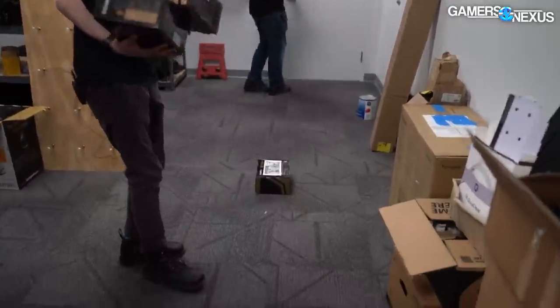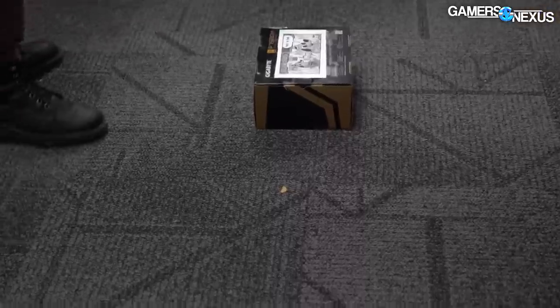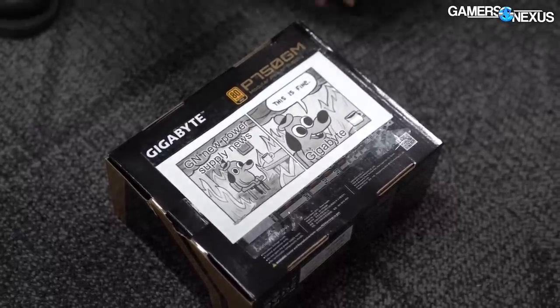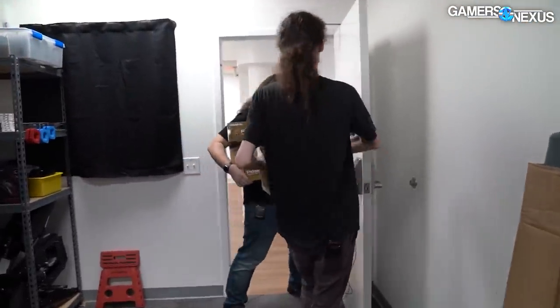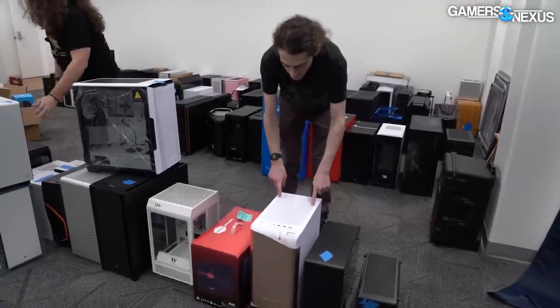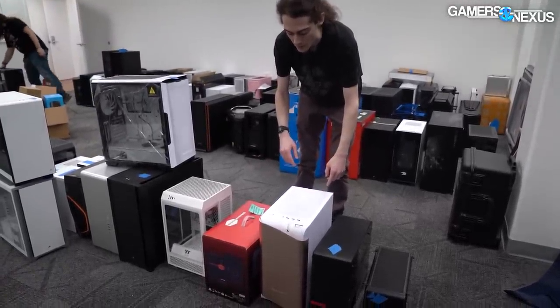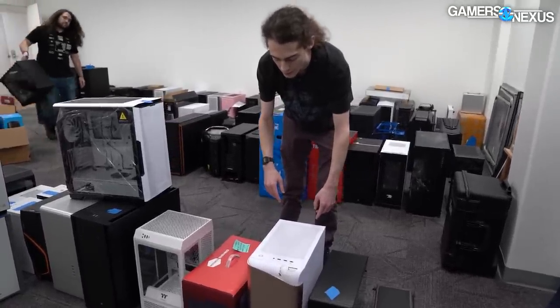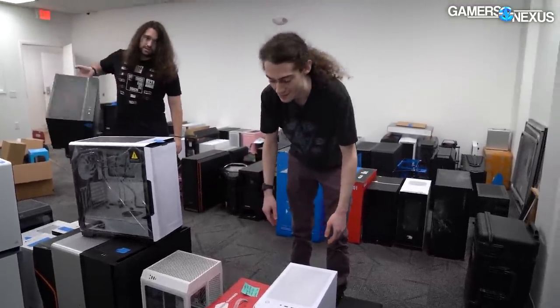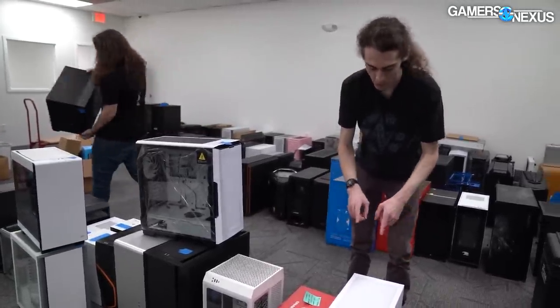Some of our viewers left us surprises — a viewer messaged me not too long ago, and he'll be happy to see that the power supply is going to where all the copper can be harvested from it, so it can actually do something useful. We also have some cases that came in for review — requested or not — that we didn't get to, or that weren't interesting, or that multiple were sent when we didn't need multiples.